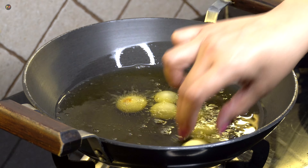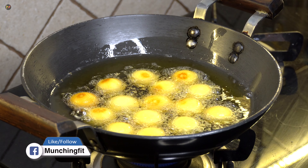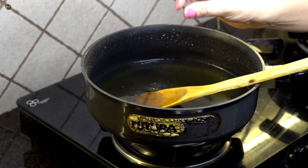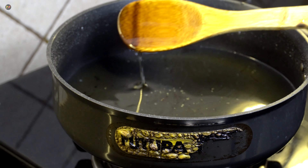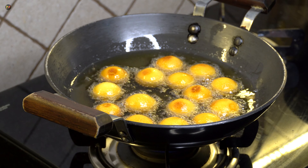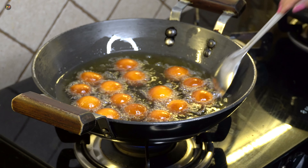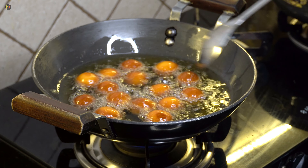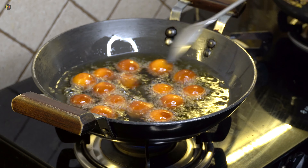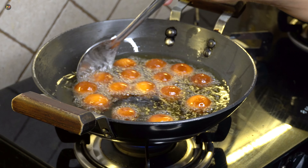Now we add the balls. Keep the flame on low throughout the frying process — do not spread or move the dough forcefully. They will turn on their own. If you press them, they will break somewhere. Always fry in low flame and your Gulab Jamun will become perfect. This is tip number 8.